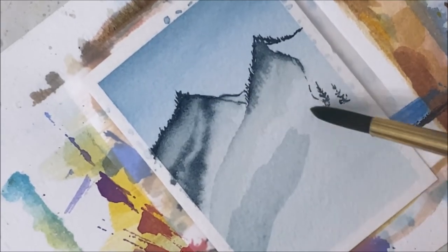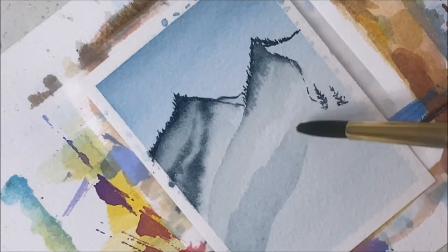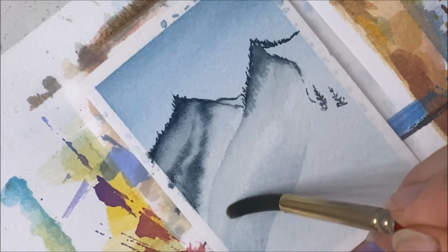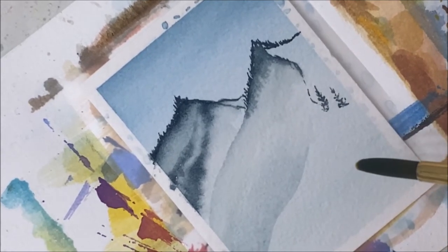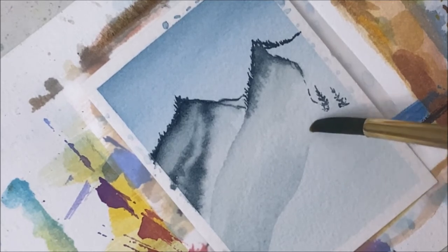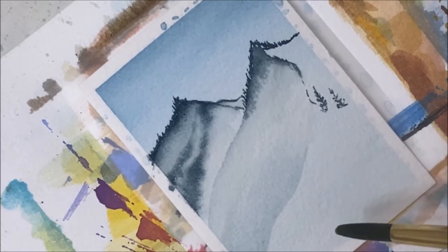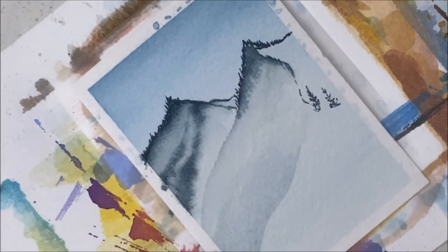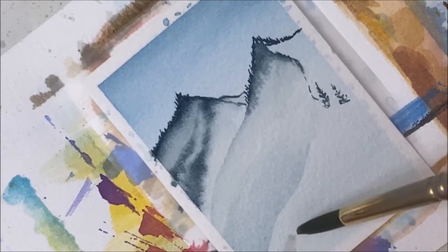I just took this color but watered it down quite a bit, and that's what I used to paint that patch, trying to fade it out a little so it looks more natural. And I'm going to take some gray and have another little hill here.